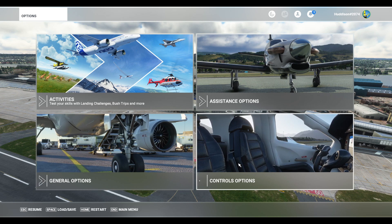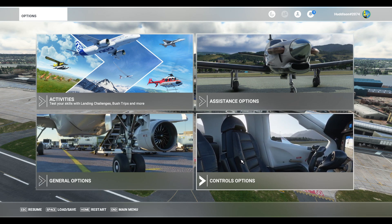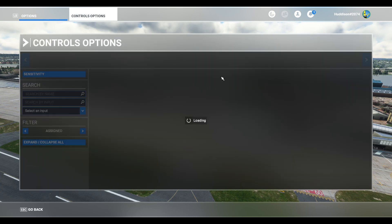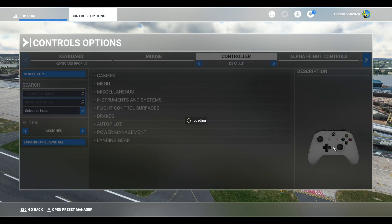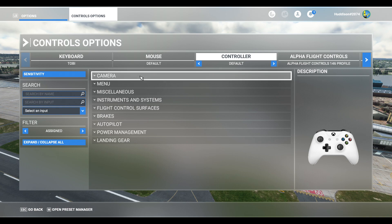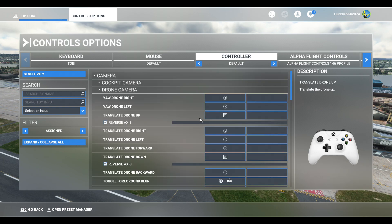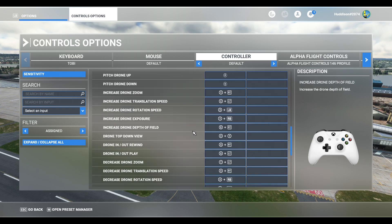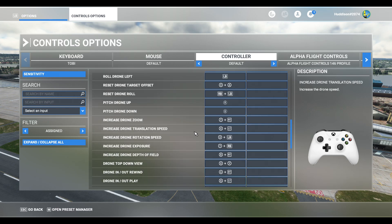Let's go to Options — I've actually pressed the start button, which I'll be getting rid of, and I'll explain more of that in a moment. Let's go to Control Options. As you can see, I'm using the Xbox controller in conjunction with my XPC yoke, but you could be using something completely different. We go to Camera and then Drone Camera.